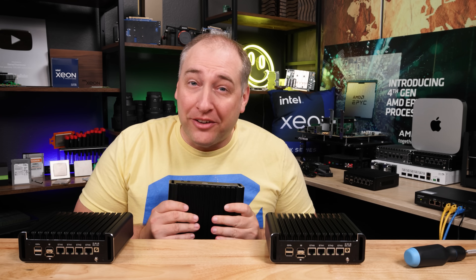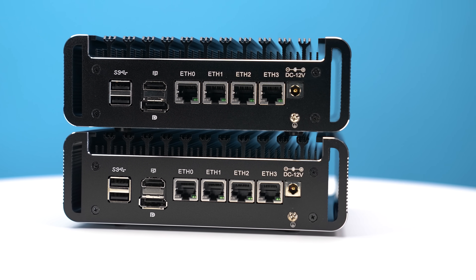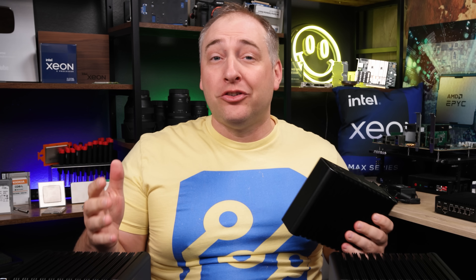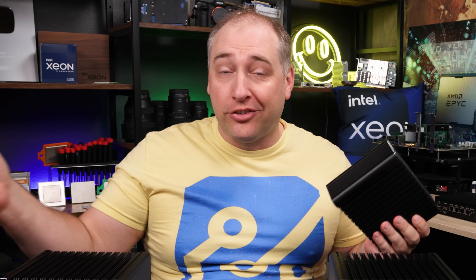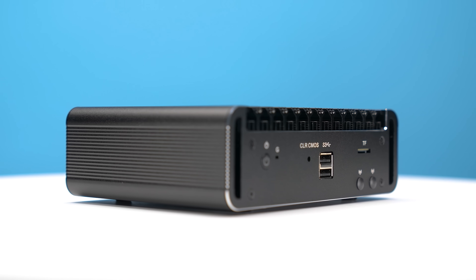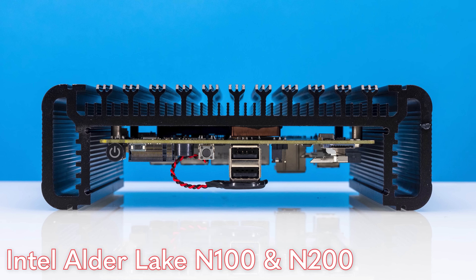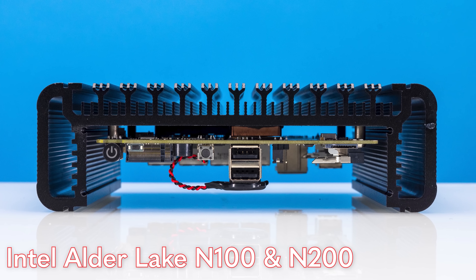Hey guys, this is Patrick from STH and this is the brand new fanless mini PC. This has to be one of the most anticipated reviews — not just by our viewers and readers on the STH main site, but also for me personally. I've wanted this new version since I saw the first designs for it, and the reason is that this uses the brand new Intel Alder Lake N processor.